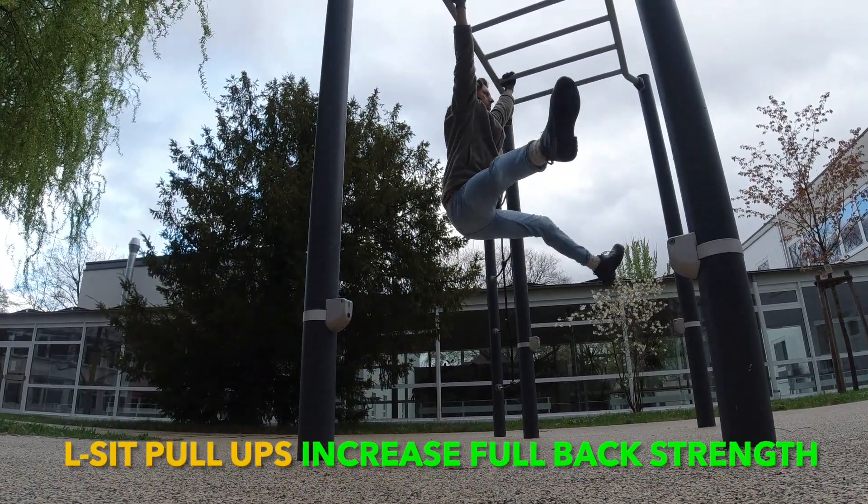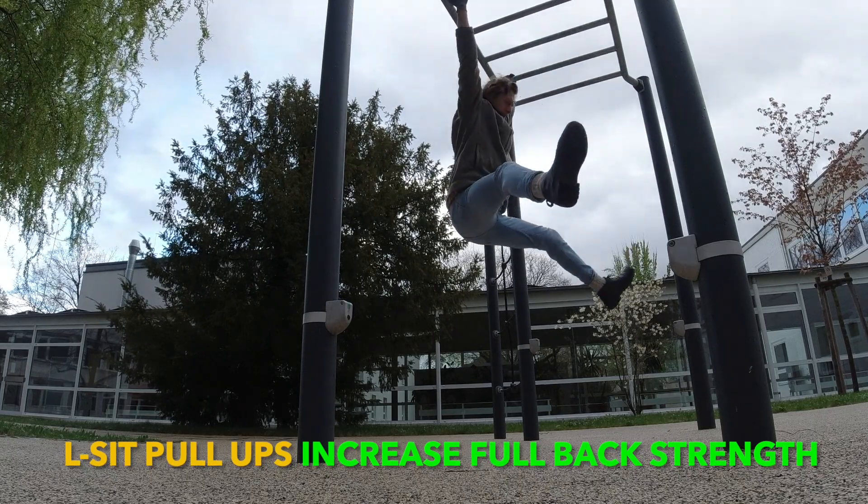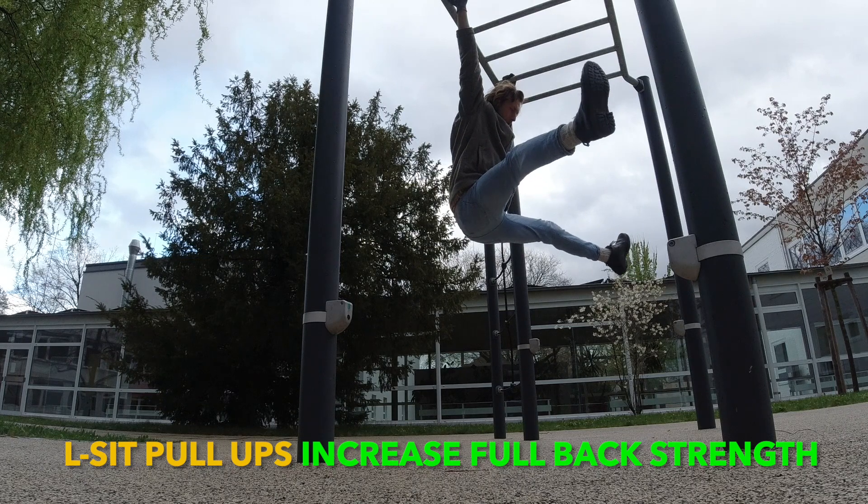An L-sit pull-up is for me a good variation to increase full body and core strength. Keep on training — this is my routine.